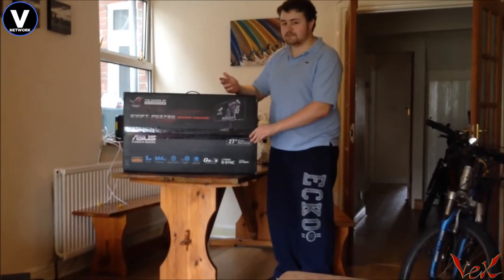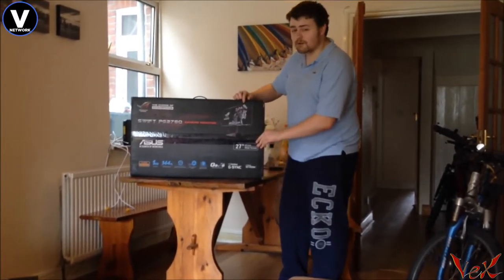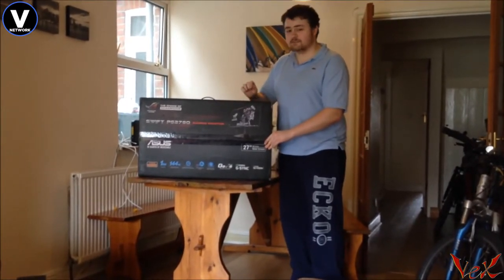Hey, what's going on people? I don't think you expected this type of video, but yep, this is my first unboxing on Vision Network. This is a very, very special monitor,